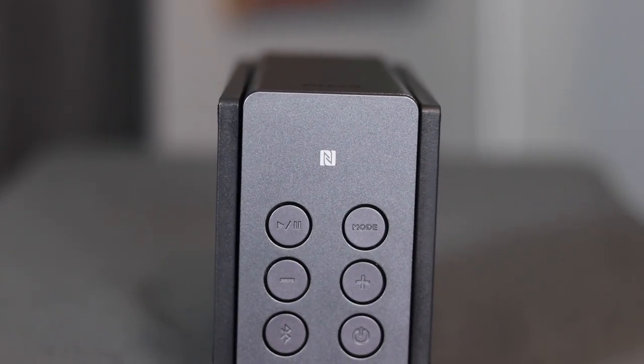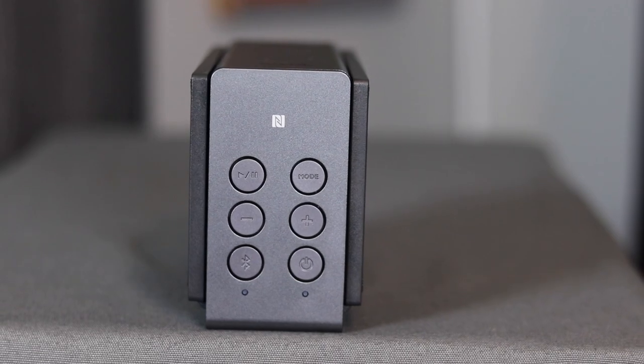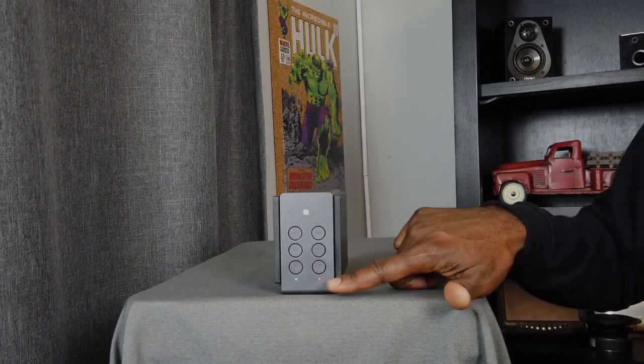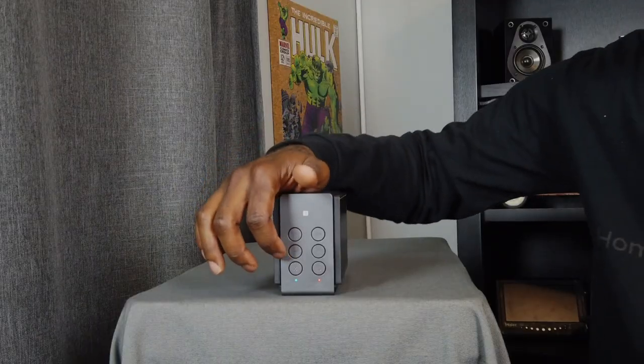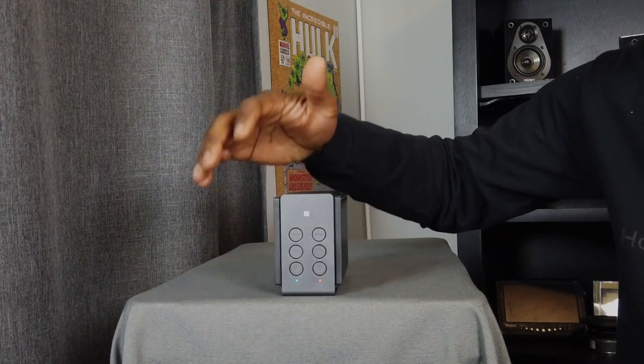On the top of the Travolo S you'll notice six physical buttons, which is nice in the age of touchscreens - you can just feel whatever control you need. At the bottom is the power button - push and hold to start up and connect to Bluetooth. Next is the Bluetooth button you push and hold to pair with your device. There's a red LED below the power button indicating the battery needs charging, and a blue Bluetooth LED that blinks during pairing. Above those are volume down and volume up buttons.